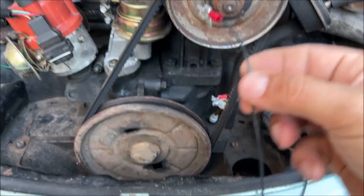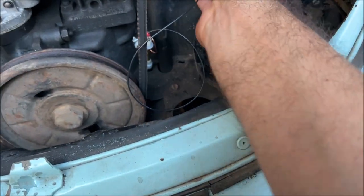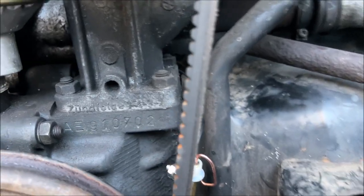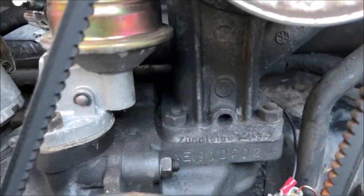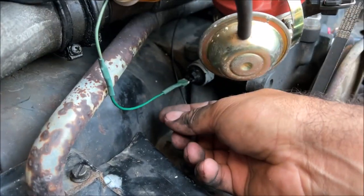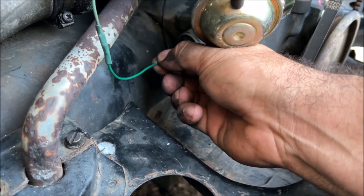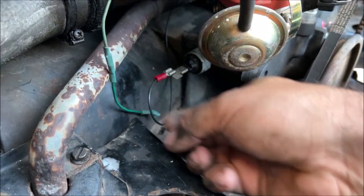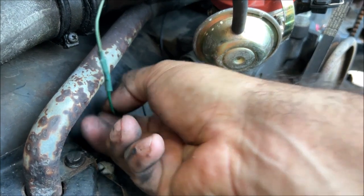Make sure you route the wire behind all this stuff. See how that wire ran in there, out on this side — this is your oil pressure sender. Go ahead and pull that off and hook this up.